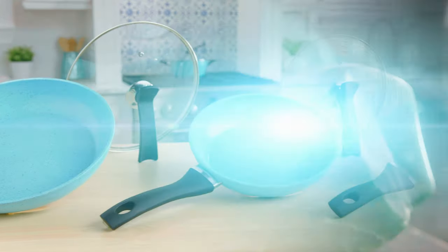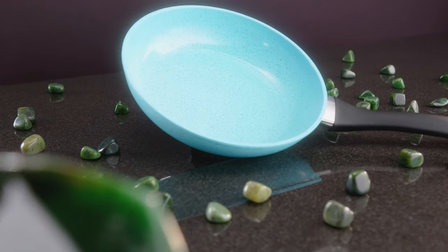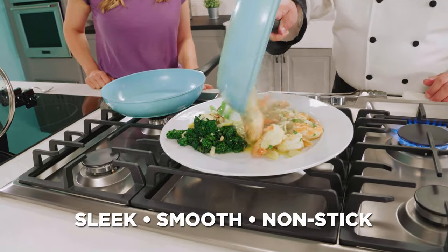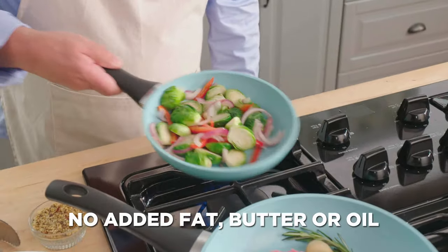Jade Pans are the revolutionary new cookware engineered with the strength and antibacterial properties of a smooth, jade polished gem finish. Jade Pans have the sleekest, smoothest non-stick cooking surface that is so advanced you don't need added fats, butters or oils to cook.